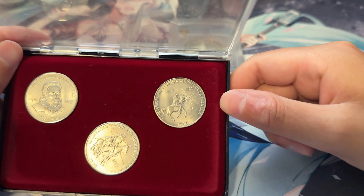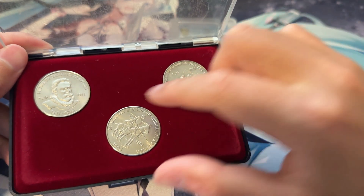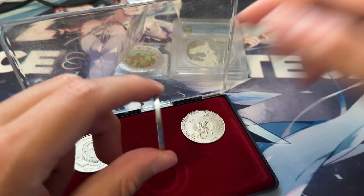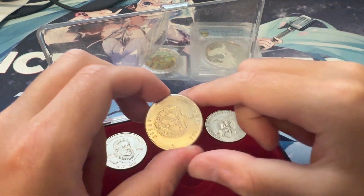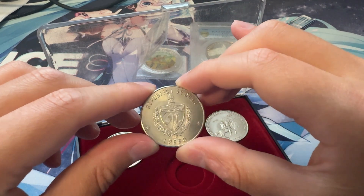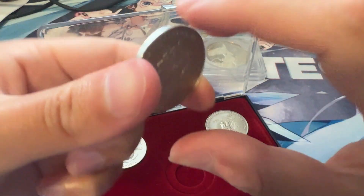Here on the right, we've got the famous scene of Don Quixote charging a windmill. That's a famous part of the book — he thought it was like a dragon or monster type thing, so he charges it, only to find out it's just a windmill. The reverse is a plain edge coin with your normal República de Cuba coat of arms and one peso. Really pristine looking coins.